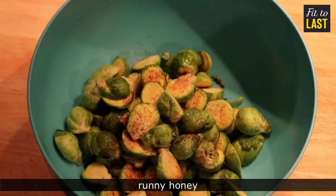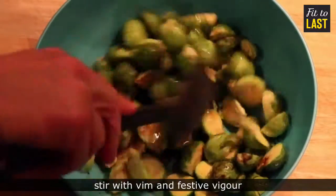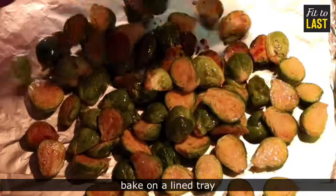Runny honey. Stir with vim and festive vigor. Into the black hole we go.